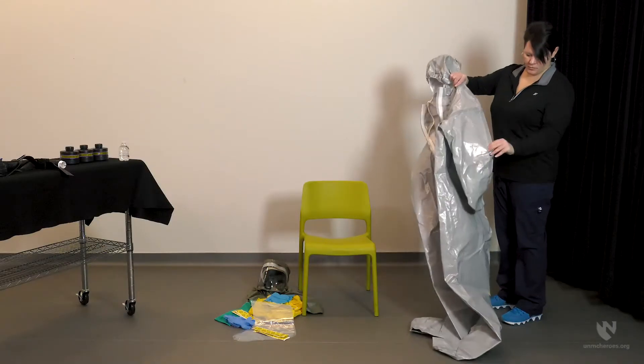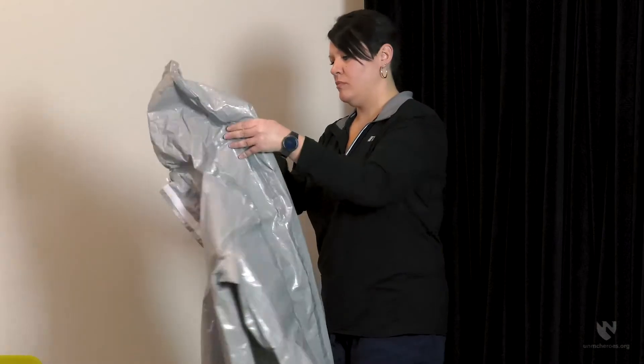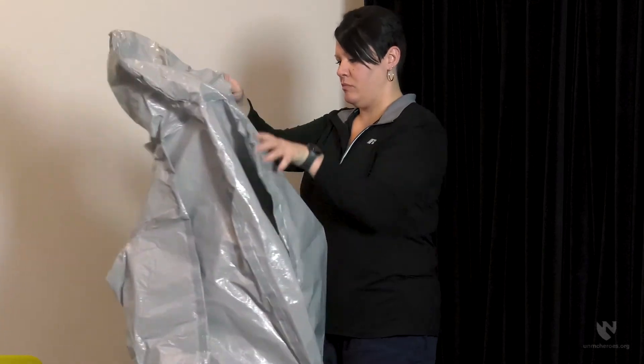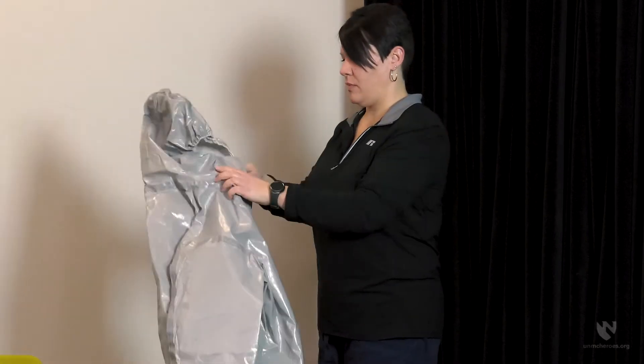Start by inspecting all the equipment that will be needed for the donning process. The seams of the suit should be examined for any tears or broken seals. For this video, we will be using the 3M Breathe Easy PAPR. If you are utilizing PAPRs manufactured by ILC Dover, please refer to the HEROES video for ILC Dover PAPR Assembly and Testing.